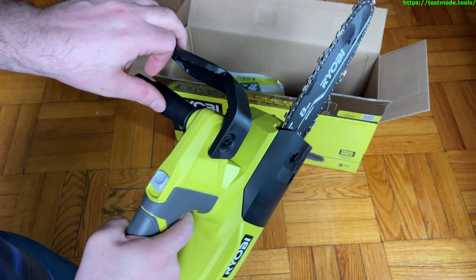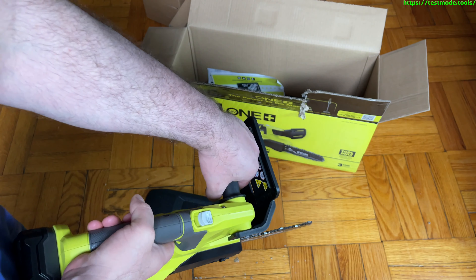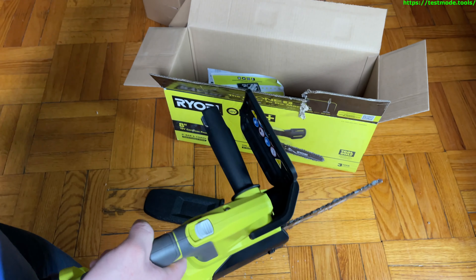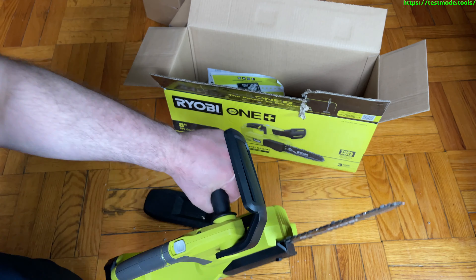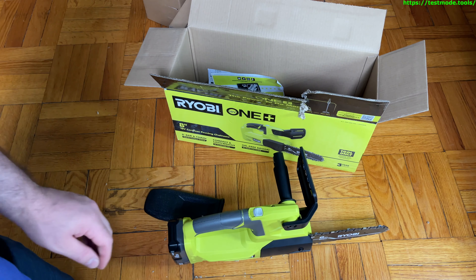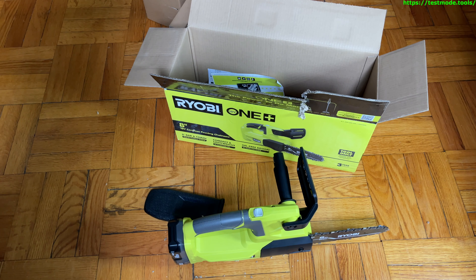Pull the safety down, pull the trigger — nice working chainsaw. As always, be careful with power tools and especially chainsaws. I've seen people have these kick up and almost hit themselves in the head. Don't hit anything with the tip, wear safety glasses, use your best judgment. That's about it for this part — we're switching over now to our demo cutting branches and wood outside.